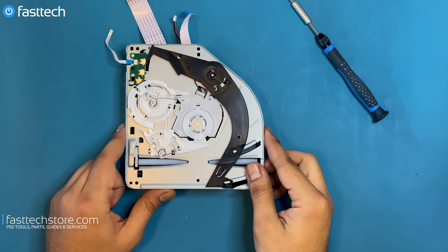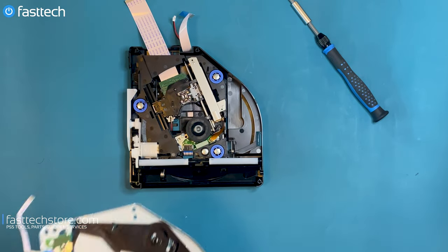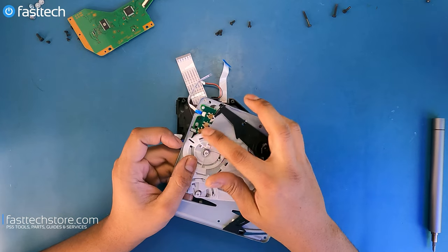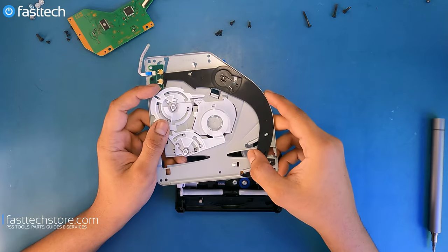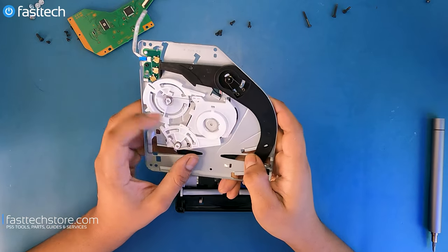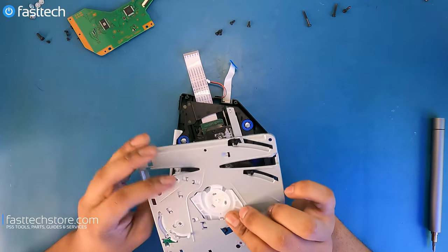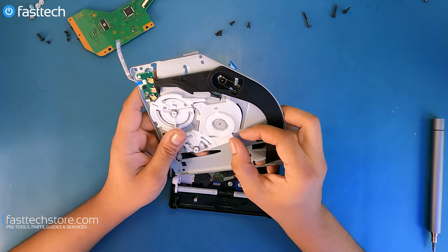We're going to lift it up and see what happens. When you push a disc in, this switch goes all the way back, hits this switch, which hits this switch, and this goes back like this, and then this lifts up. But we have the lifting happening when it's not supposed to happen right now, so let's see what we can do to make this right.